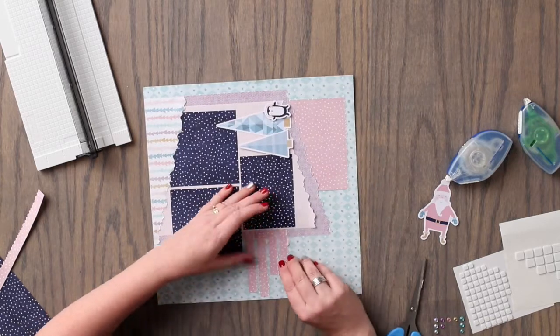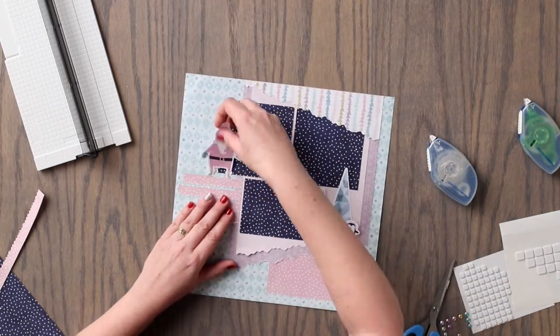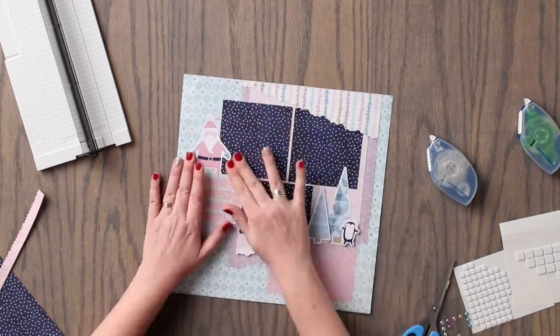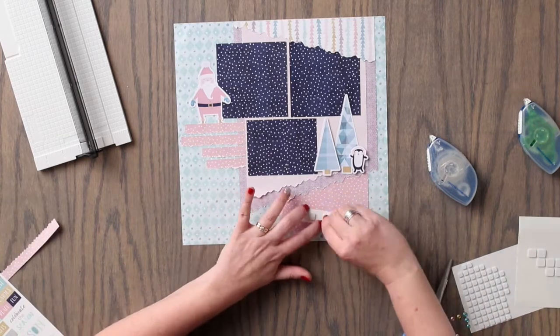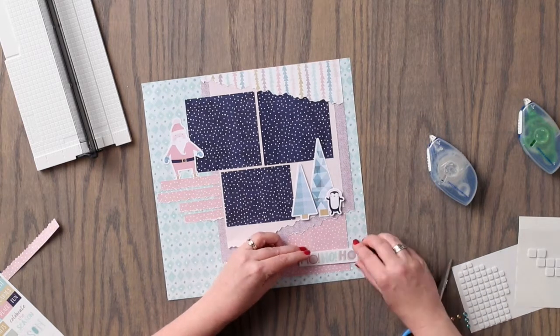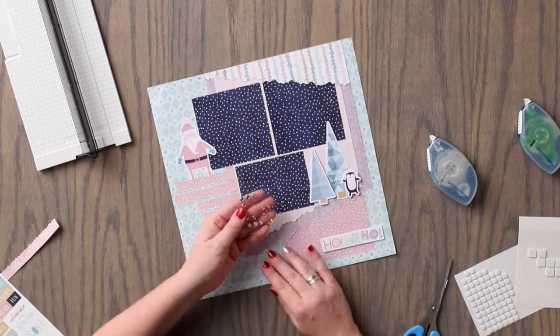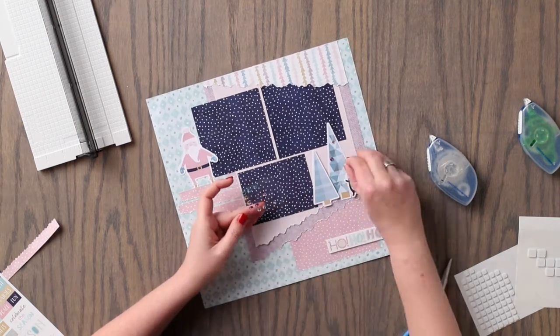We will adhere the Santa embellishment along the upper left side of the layout, and we will adhere the Ho Ho Ho sticker along the lower right side of the layout using foam squares. We will add a few gems to the tops of the Christmas trees, as well as just below the strips for journaling.